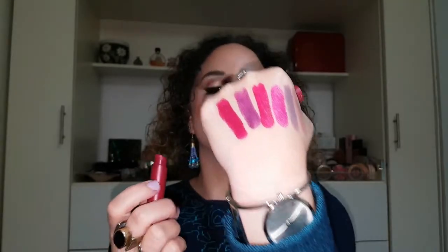Next is Marsala, and it looks like this. Really beautiful. I think they're all beautiful, so I'll just keep saying that. Just doing quick swatches — definitely not precise. That's Marsala.